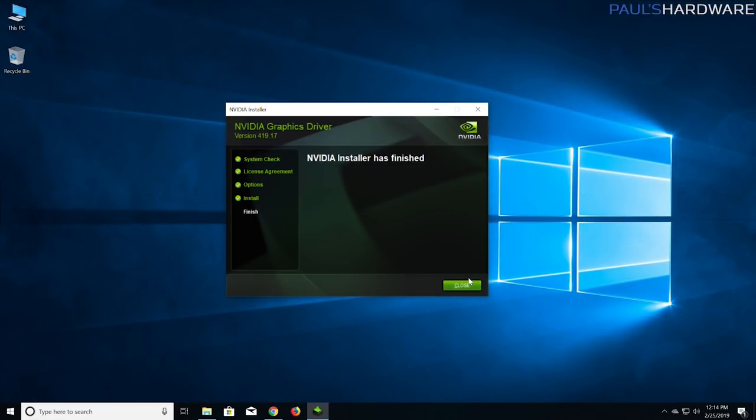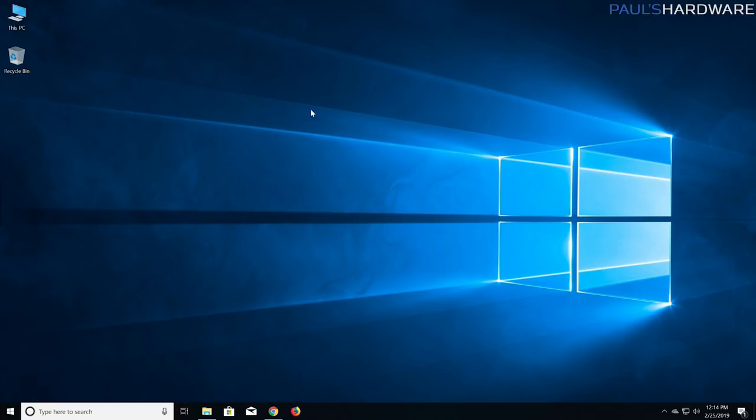The one thing I typically don't install from the Nvidia drivers is Nvidia GeForce Experience — that's my personal preference. GeForce Experience can actually be pretty handy if you're not familiar with how to go into a game and adjust settings, or if you want the automatic capture feature. Feel free to install GeForce Experience if you want to. The installer finished — click Close. Now the computer is pretty much set up the way you'd want it. You might consider an antivirus but Windows has Windows Defender built in, which does a decent job.